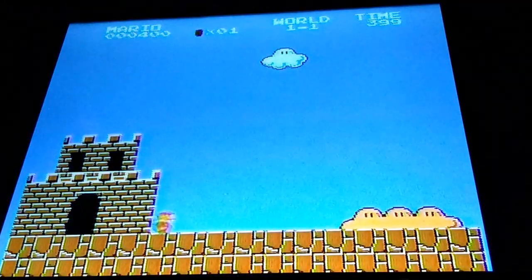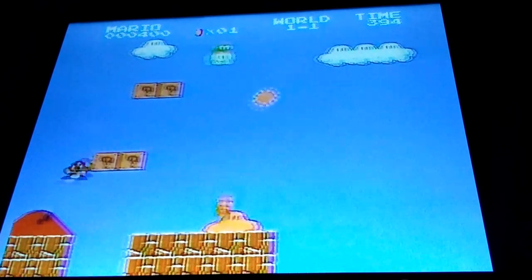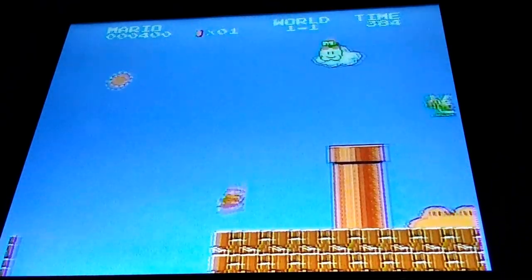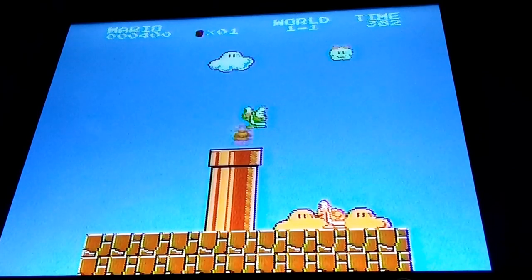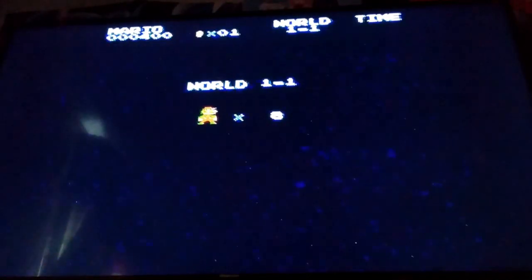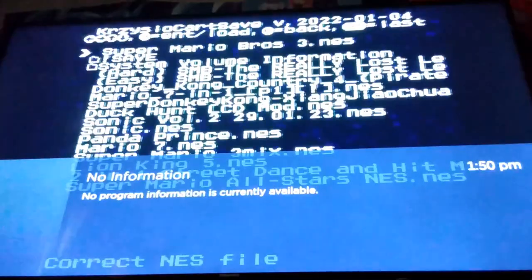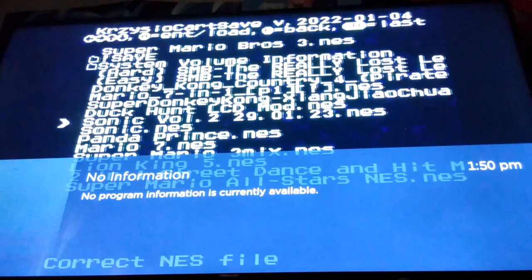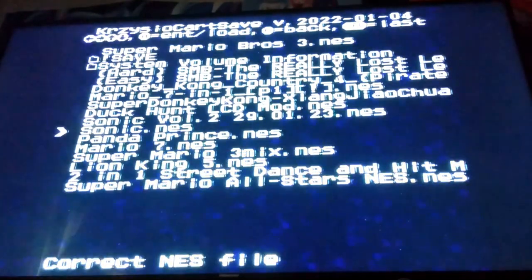I wonder if the game was actually meant to be this hard — I would have to ask him. Anyway, that's Mario the Really Lost Levels. I'm working on my actual NES. Now let's reset. The one game I was really curious to see if it would work would be Sonic Vol. 2, but for comparison's sake, here's the original Sonic bootleg game.